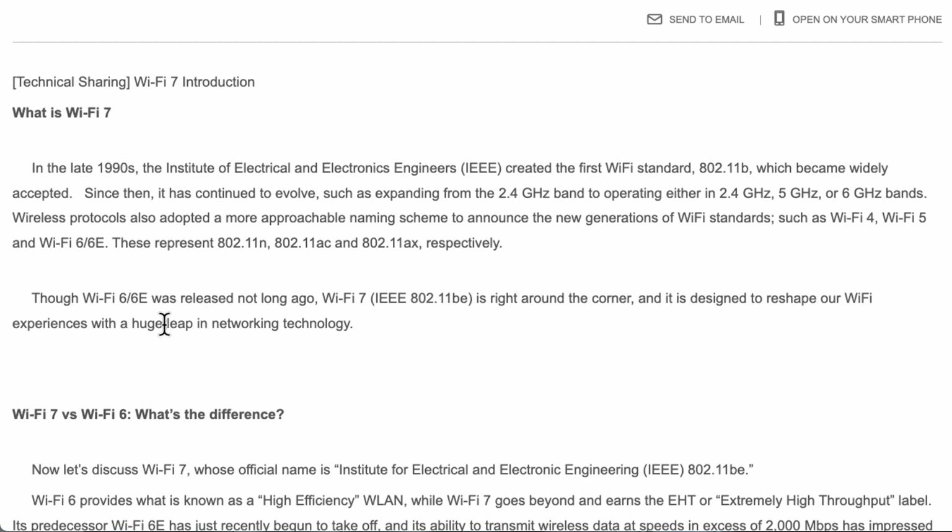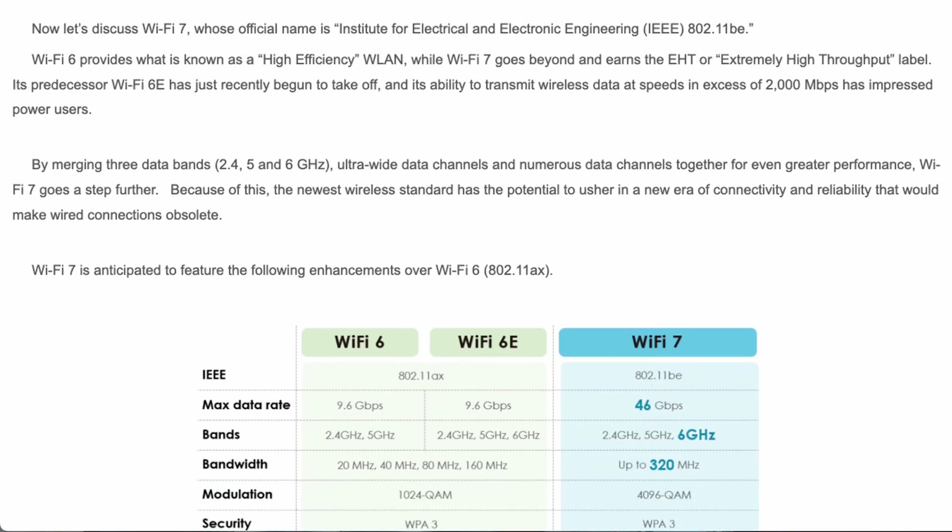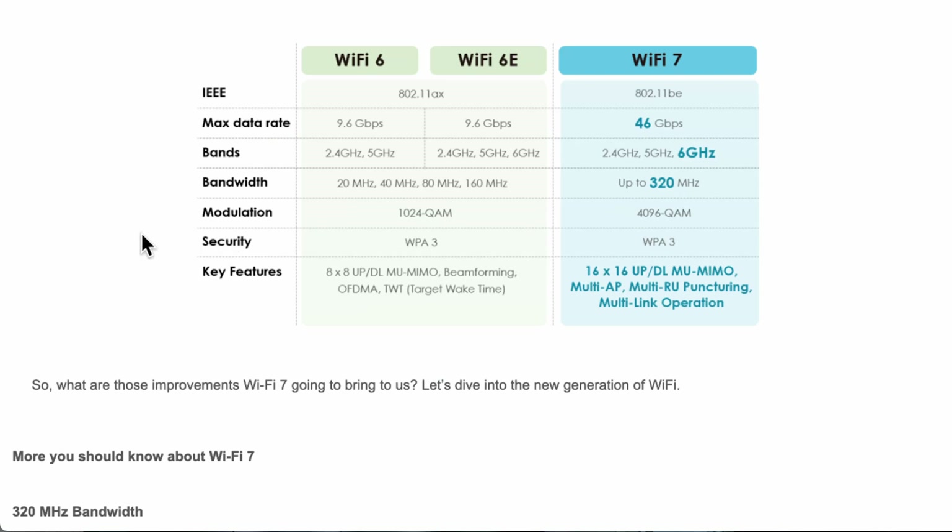Wi-Fi 7 is a huge leap from 6e, which brought the 6 GHz band and a lot more bandwidth, though range decreases as you go up in frequency. The article includes a comparison table of Wi-Fi 7 versus Wi-Fi 6, showing maximum data rates. Wi-Fi 7 jumps all the way to 46 Gbps, compared to 9.6 Gbps on Wi-Fi 6 and 6e.